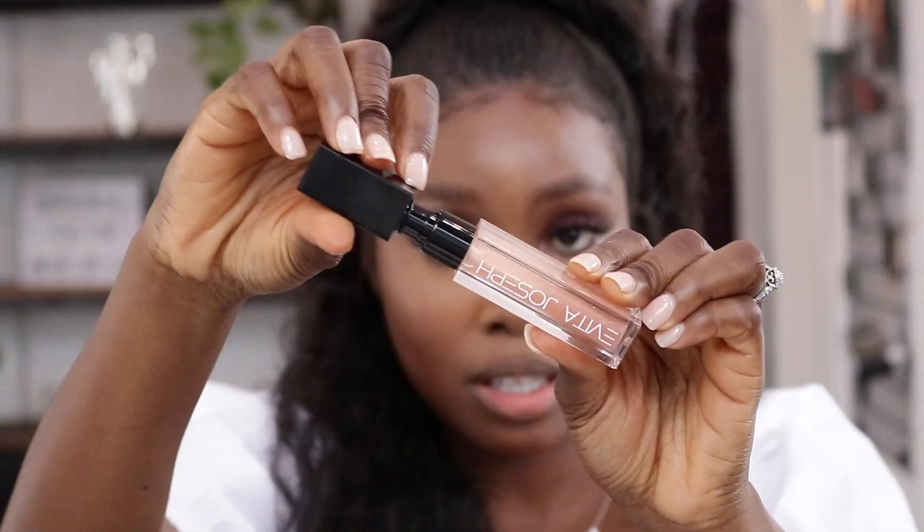LA Girl Lip Pencil in a brownish shade to line my lip before I go in with this Evita Joseph Claire Lip Gloss. And I'll be going in the middle of my lip with the Nudish Lip Gloss from Younger Beauty — it's called Oyinko.